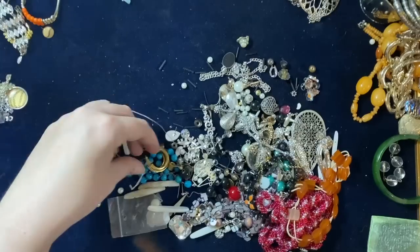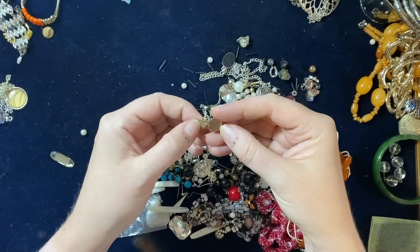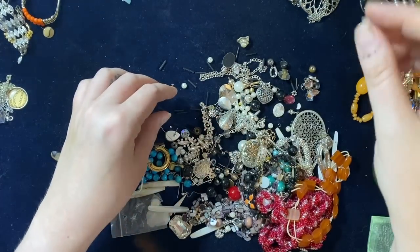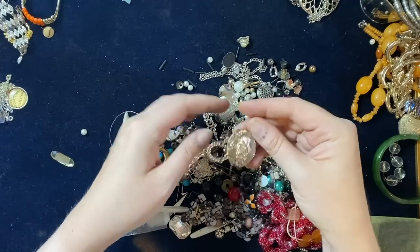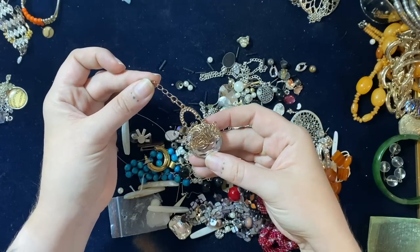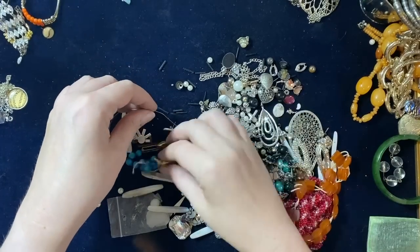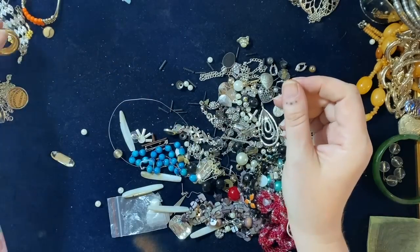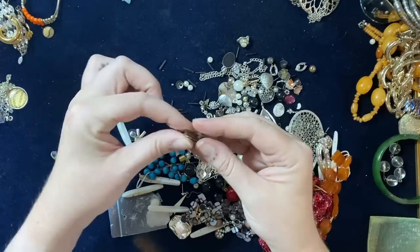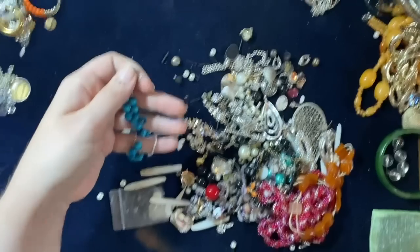I don't know what that is — a button or something. What are you? Broken off something, obviously. What's that — a broken pendant? A sparkly gold-toned earring that would have had something on it — some kind of plastic pin. Going in craft, all that going in craft.